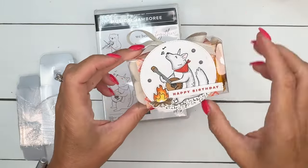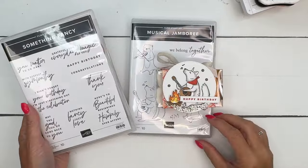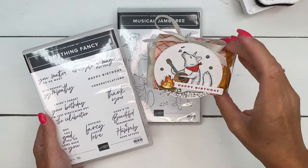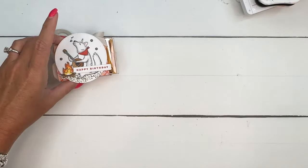We're just going to decorate the box and color that really adorable little singing coyote. I am using a different stamp set for the sentiment. The Happy Birthday is from the Something Fancy set. I wanted to just use a little Happy Birthday sentiment, so if you want to change the sentiments, you can always look at your other stamps to see which ones you want to use.